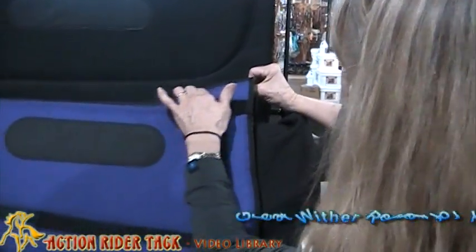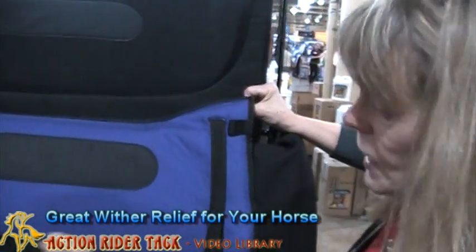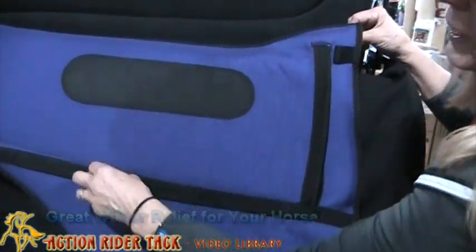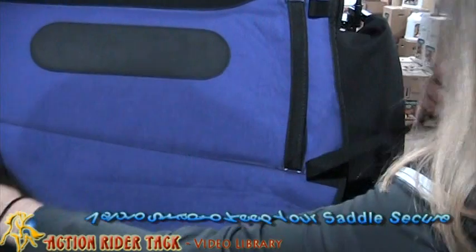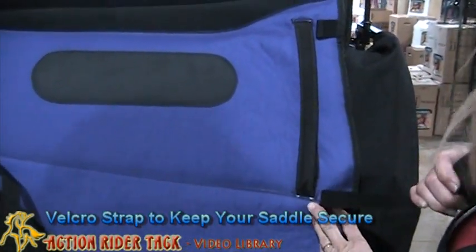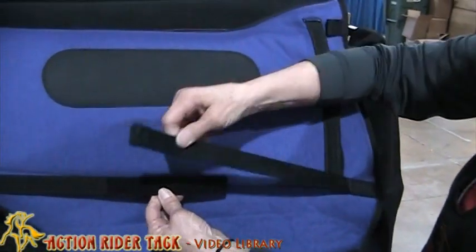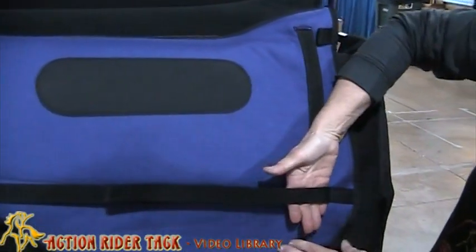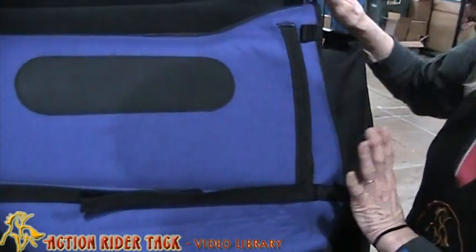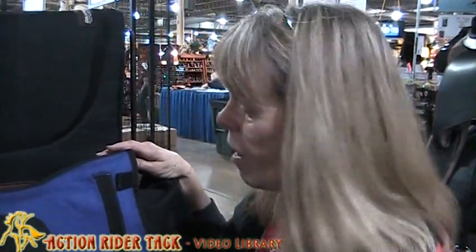You'll notice that there's really nice wither relief to the pad. The other thing I really love about the pad is this track. I put my saddle on here, I put this over my panel because I ride in a treeless saddle, and then my saddle fits right up here. This pad goes nowhere at all, and it doesn't interfere with my leather or fender at all.